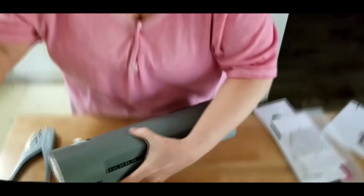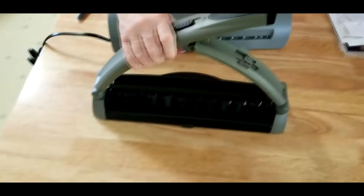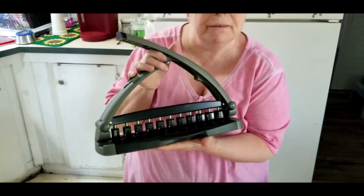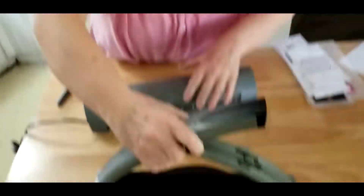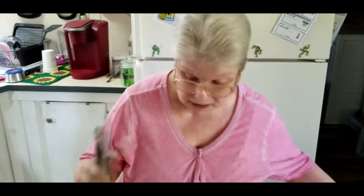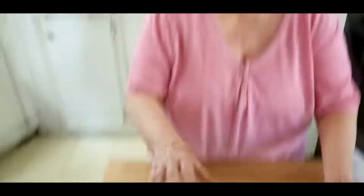To top it off, because I broke my happy planner trying to cut this, I bought an arc punch — a mushroom punch — and then I also bought a hand punch that punches the same little mushrooms that my planners take.